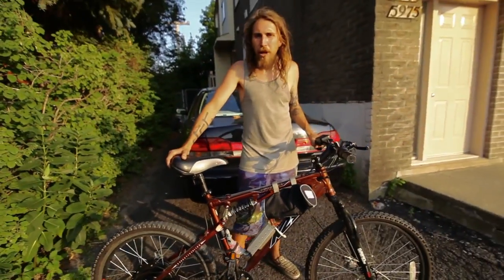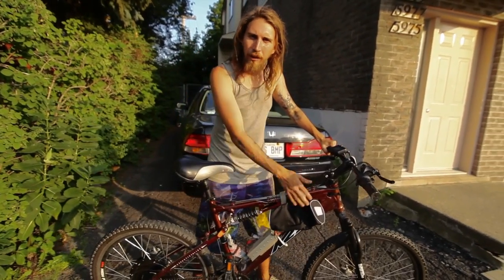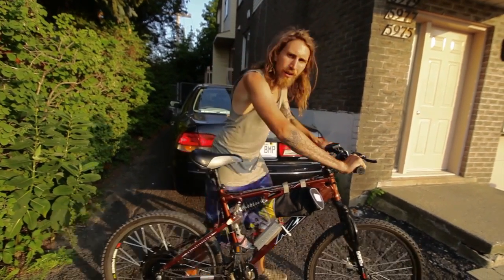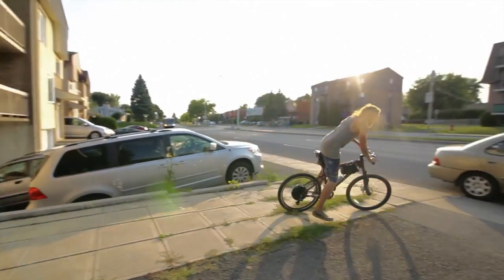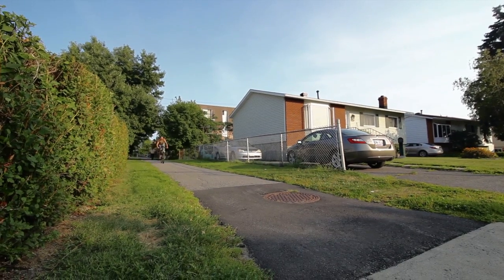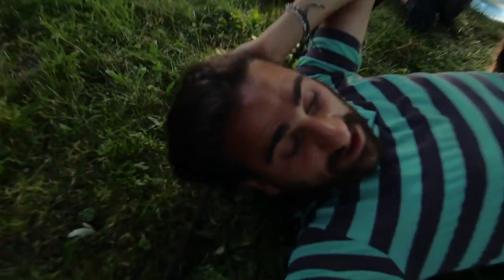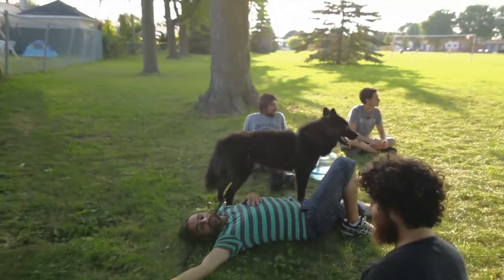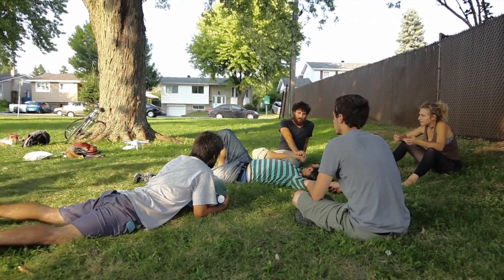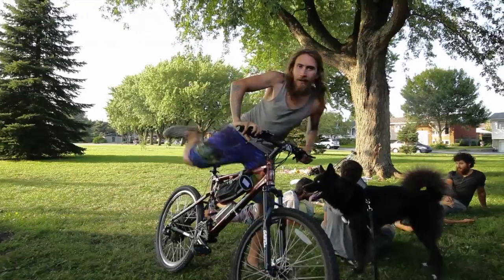Right here I have Valhalla's very own electric bicycle. We call it the Shinobi Cycle. It is a regular bicycle that has the power to go. And just like that, I'm here.